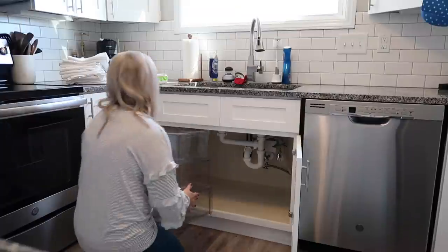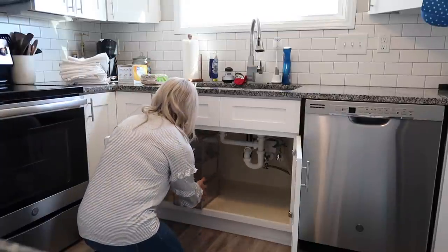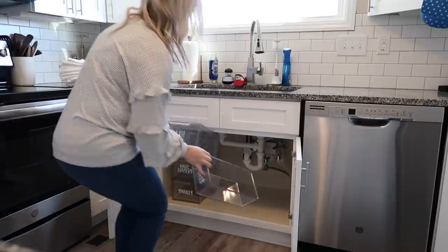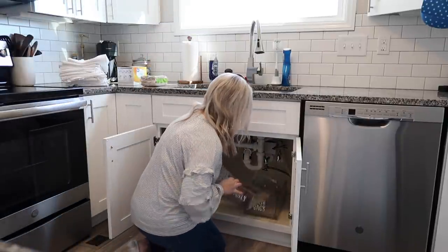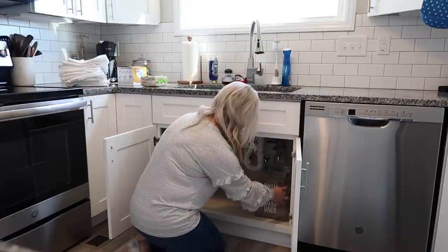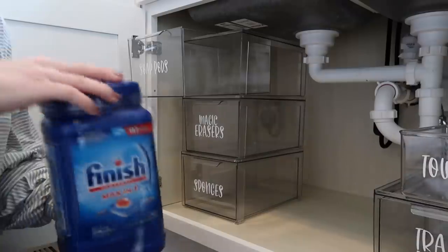So I started putting the bins in. I wasn't exactly sure how I was going to arrange them. I actually went on Pinterest to look for some ideas and I found a really cute idea, so that's where the inspiration came from.